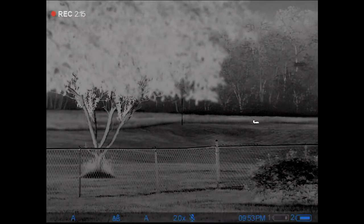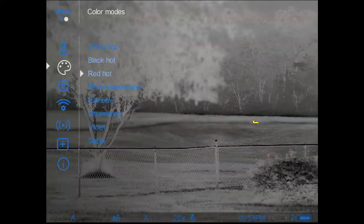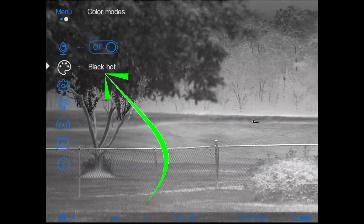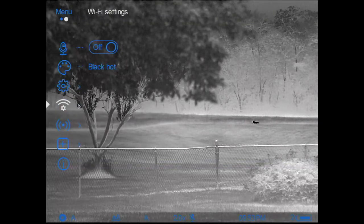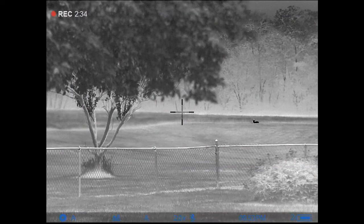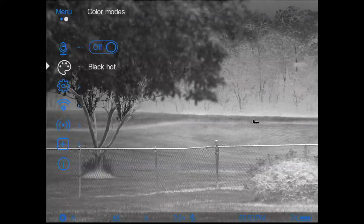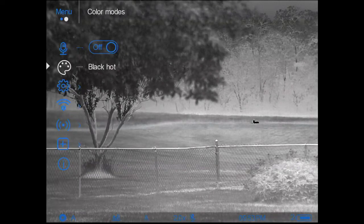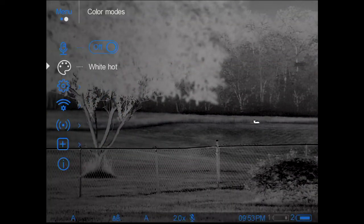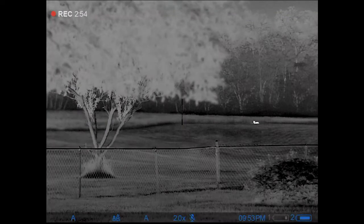A long press opens back up to color mode, then a short press opens it. Let's say I want to select black hot — a short press selects it and you can see it accepted. To dismiss the menu quicker I can do a long press to cancel out, or if I'm done I can just let it time out. I'll switch back to white hot and do a long press to clear back out to the main menu.